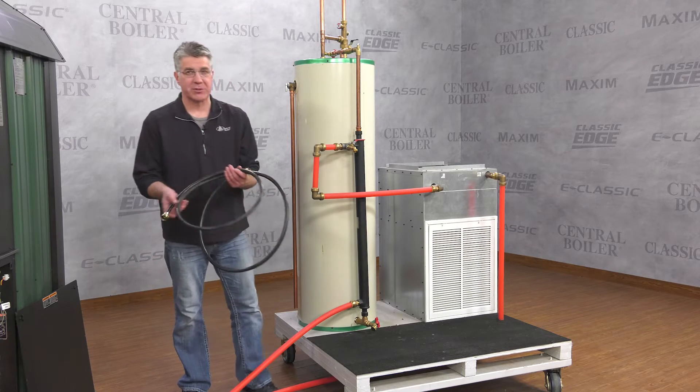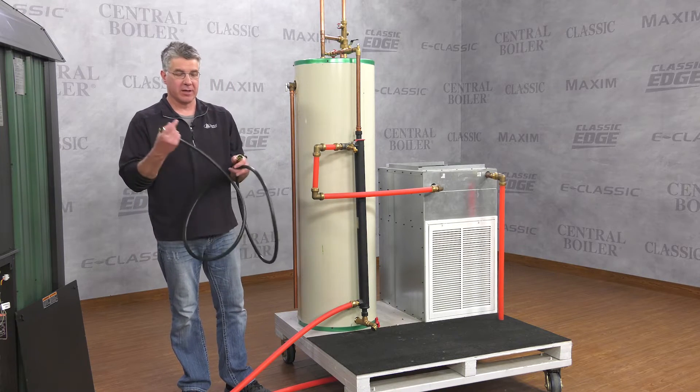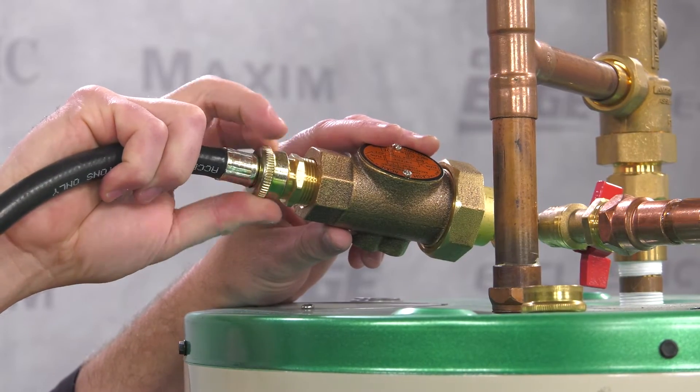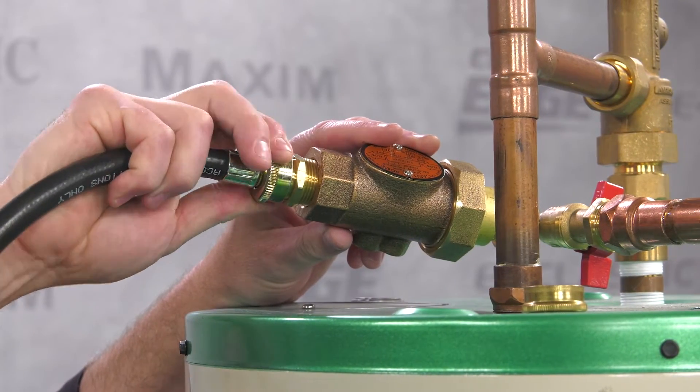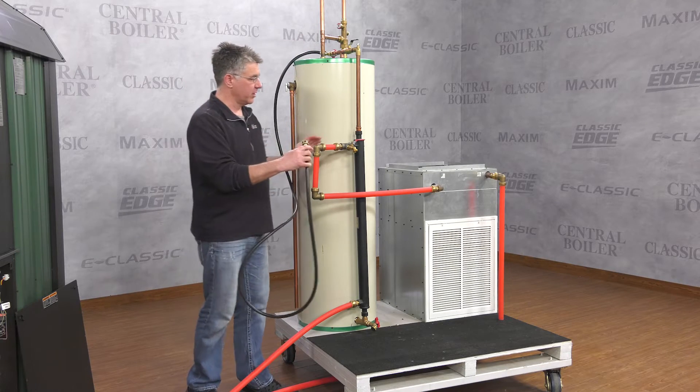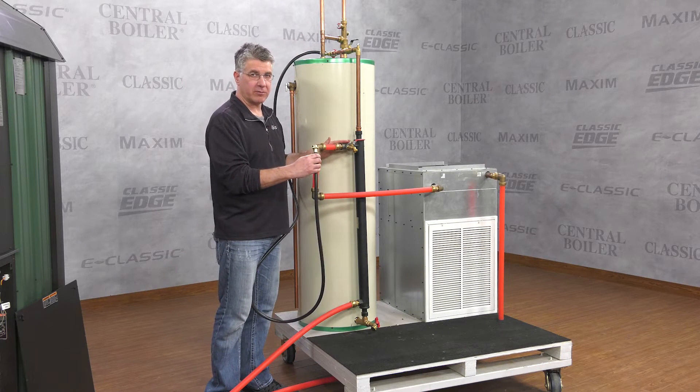We're going to use a washing machine hose with two female ends and hook one end up here to the top of the water heater through a backflow preventer — that's your domestic water supply. We'll hook the other end of the washing machine hose right here, which connects to your outdoor furnace water.